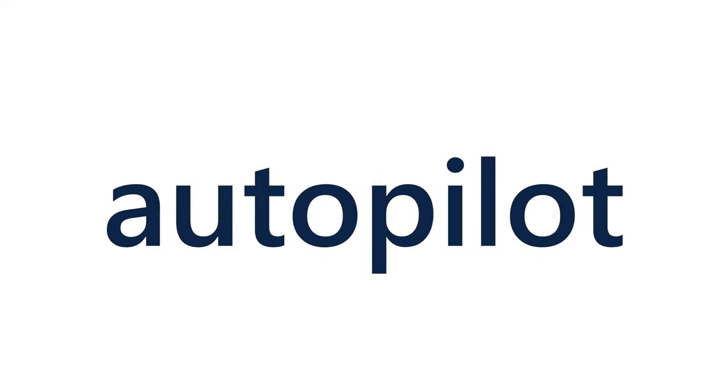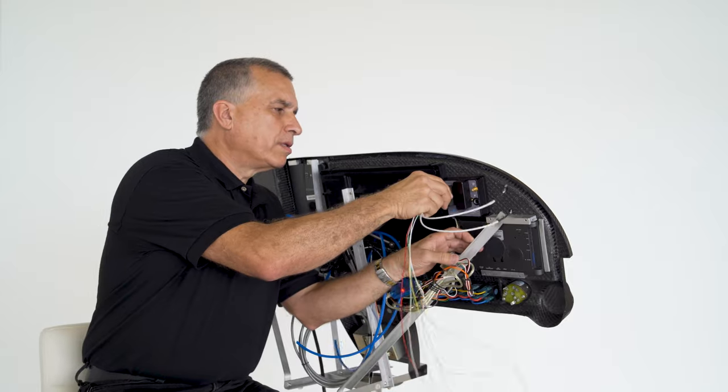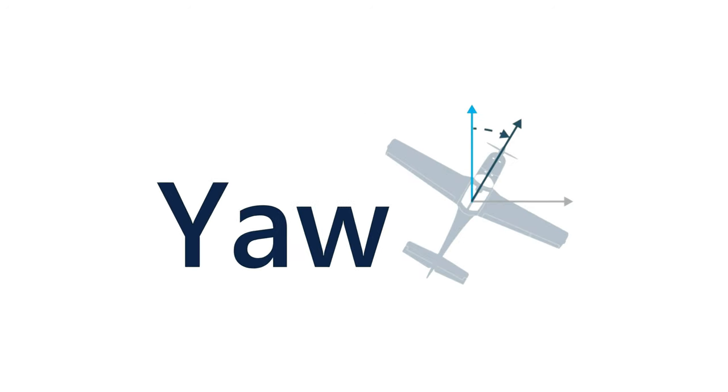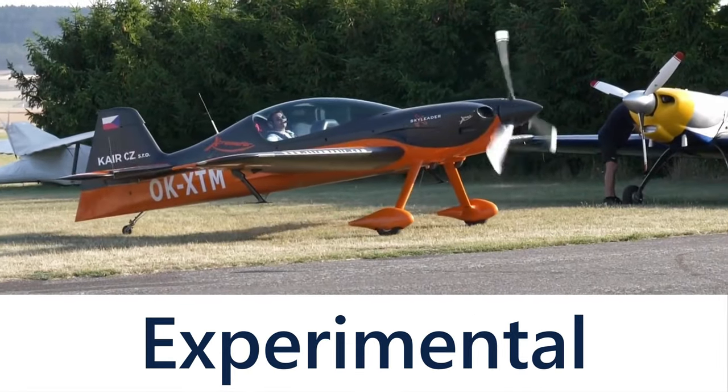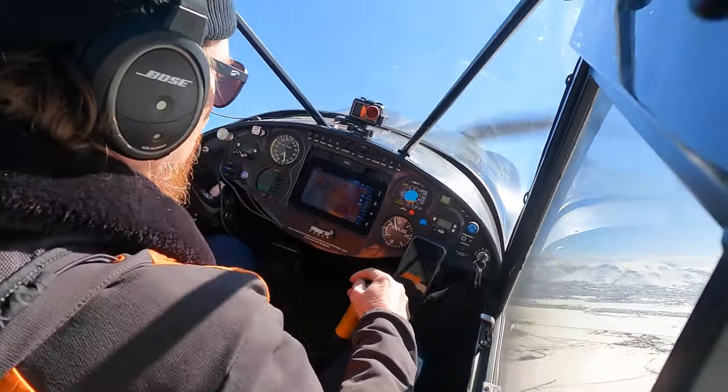This right here is the lightest autopilot in the world. It weighs less than two and a half pounds and you can easily install it in less than a day. The Super Eco controls the pitch, roll, and yaw of your light sport or experimental aircraft using carbon fiber trim tabs. This technology does not have any mechanical links with your flight controls, so you'll be able to override it at any time.